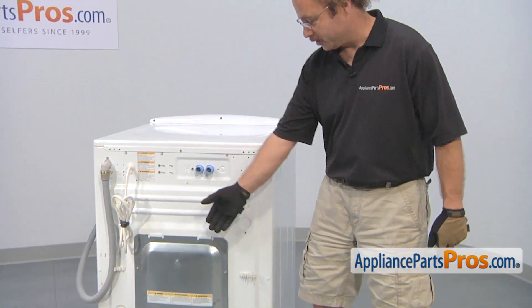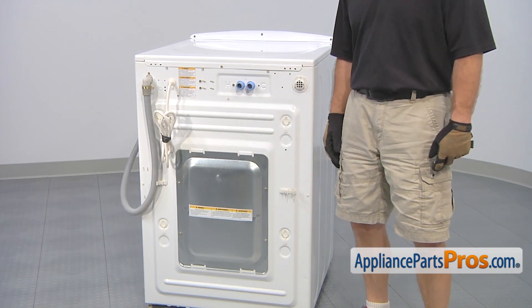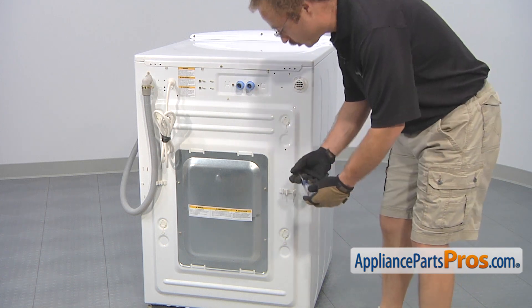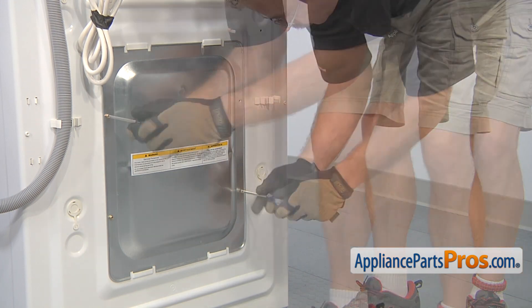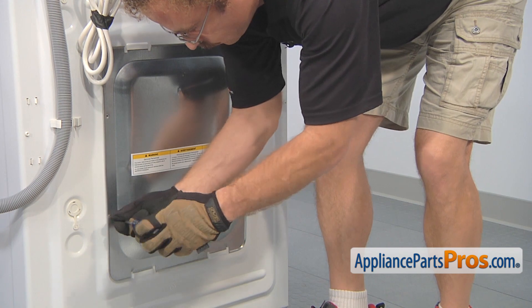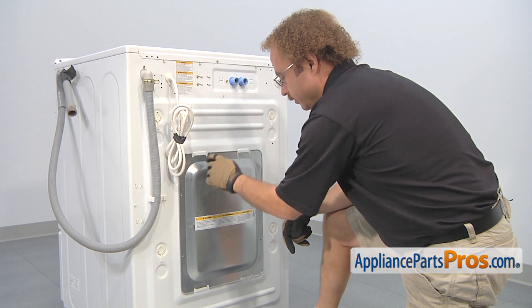In order to get to the part, we have to remove the access panel on the back of the washer. If you have to pull it out farther than the hoses, you're going to have to disconnect them, but you can probably just get behind it and take the access panel off. We're going to use a Phillips screwdriver to remove it.